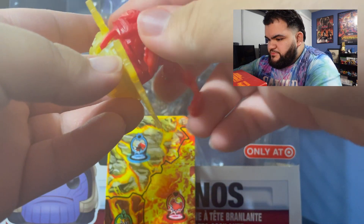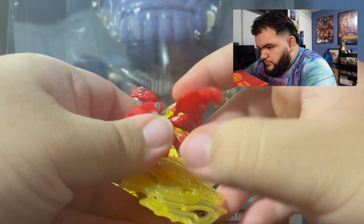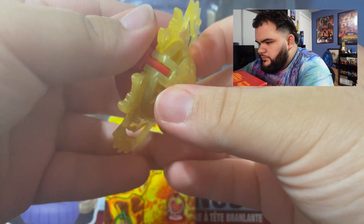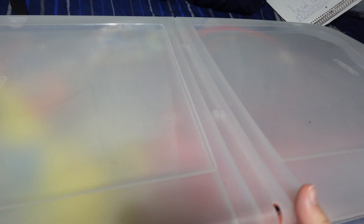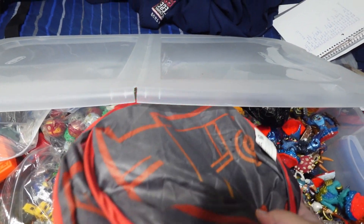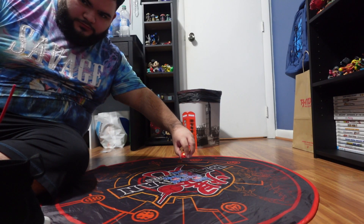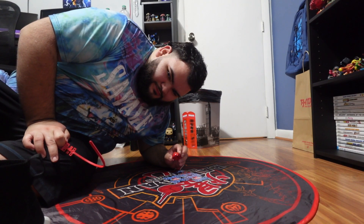Alright, now we just put the Bakugan here — I'm trying to figure out how to do this. I just did it but it just opened again, come on. Alright there we go! Now we just spin this Bakugan. Time to bring this baby back — field open for the first time ever. I am ripping a Bakugan!